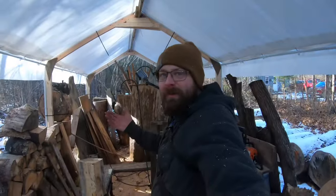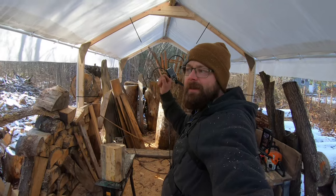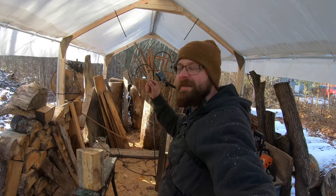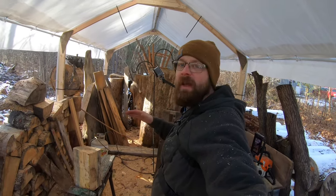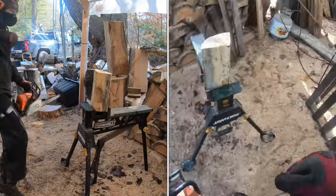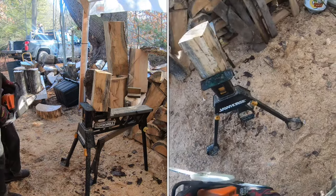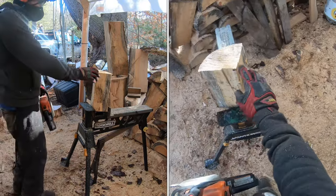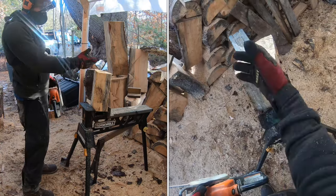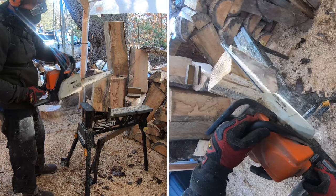We are over 20,000 subscribers and we're going to give away that brand new Stihl MS170 really soon — I appreciate you guys getting me here. Let's start making some sawdust. Remember: safety-toed boots, chaps, gloves, ear protection, and eye protection. Safety is in your hands — read your chainsaw owner's manual and it'll tell you about safety gear and how to properly use your saw.